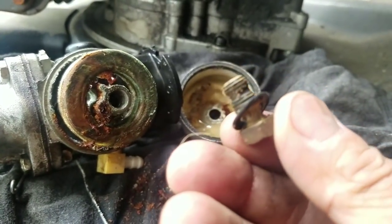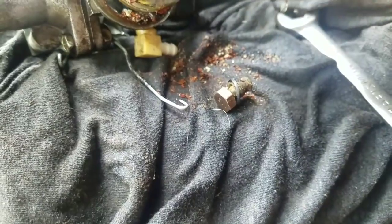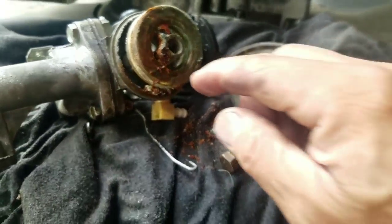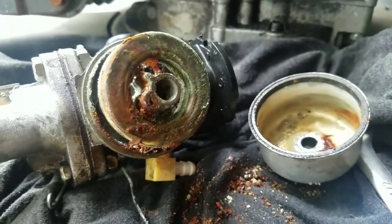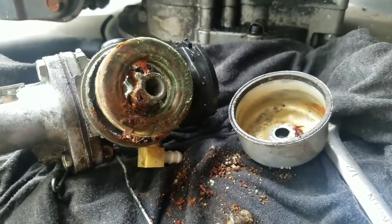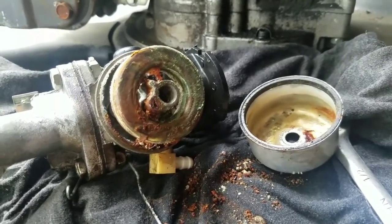It's disgusting. This thing hasn't been used in years — there's even some water in it. Terrible. That's a lot of work. Sometimes you want to think about this and go, is it worth cleaning this or should I just buy another carburetor for like 10 bucks?